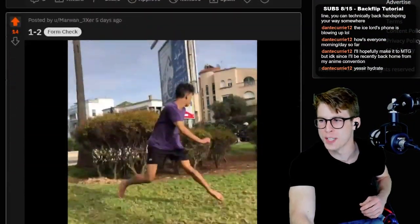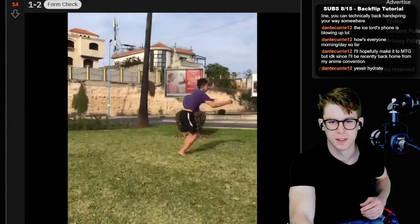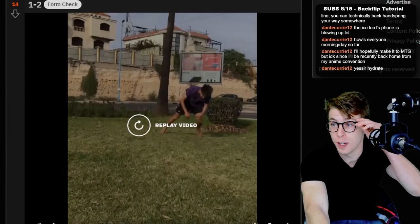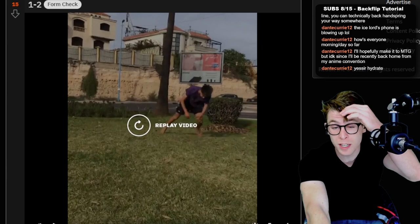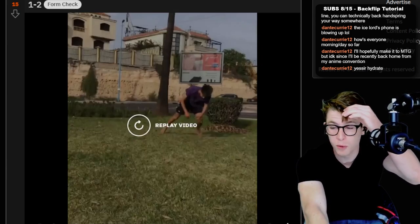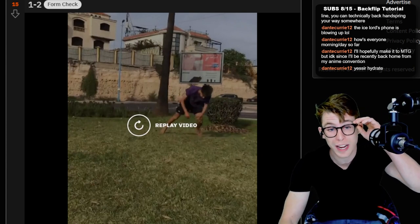We got a cork dub! That was a crazy one-two. He said it was a one-two and I was expecting a cork dub, but instead it's a cart full D-leg punch double full. That is a crazy one-two.